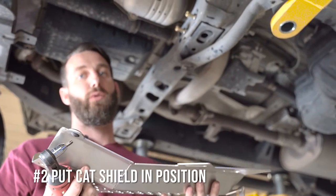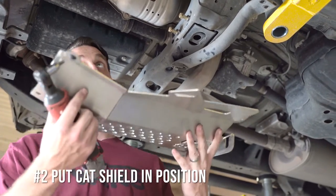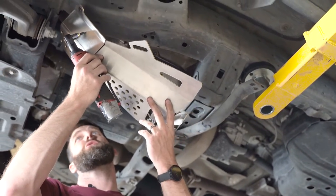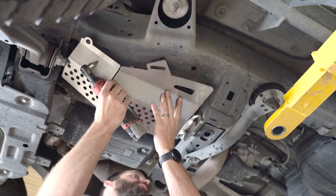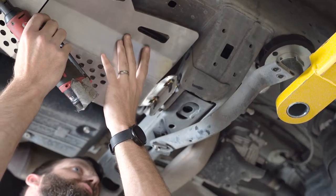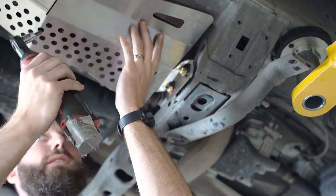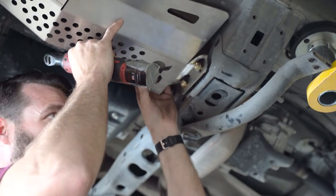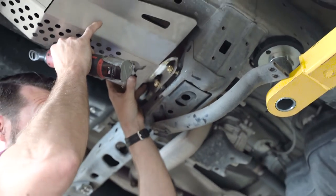With our cat shield in hand, we're now going to put it in position and then put one of our security bolts in to hold it up. We're going to start by taking the front and lifting it over this lower control arm bolt, then the rear is going to slide up — putting the washers on the front of the shield and the spacers behind the shield. Make sure those washers are on the front side of the shield.